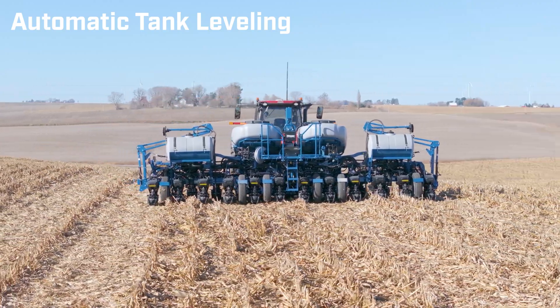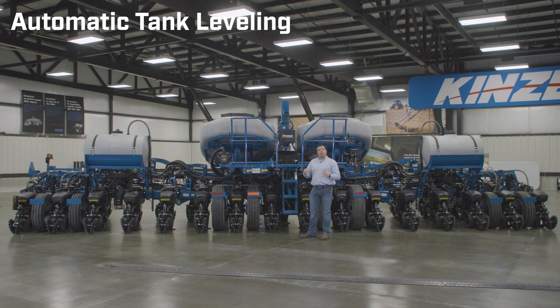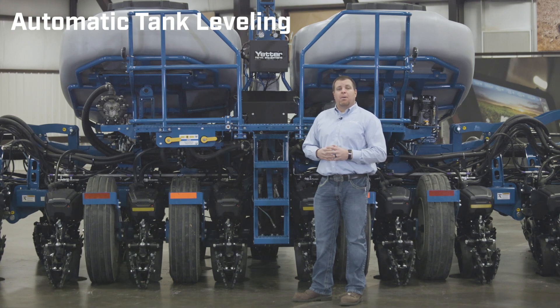The unique innovation with our dual tank setup and liquid fertilizer is our automatic tank leveling feature. This is standard with any 5670 liquid fertilizer package.